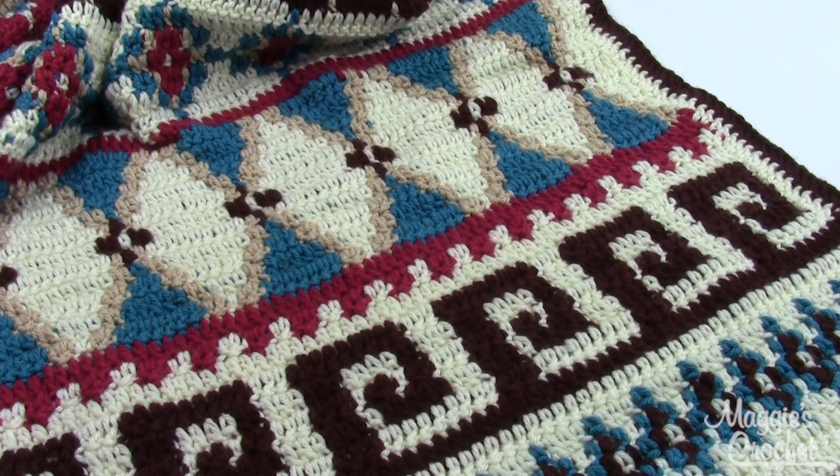Again, this is pattern number PB205 and you can find it at maggiescrochet.com.